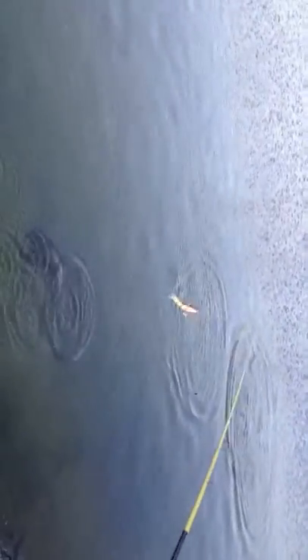Spit it again! That's the fifth fish that I've had spit the dang thing. Christian, you would have 15 fish if they hadn't spit.